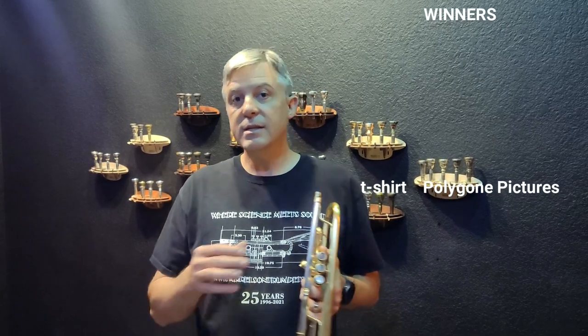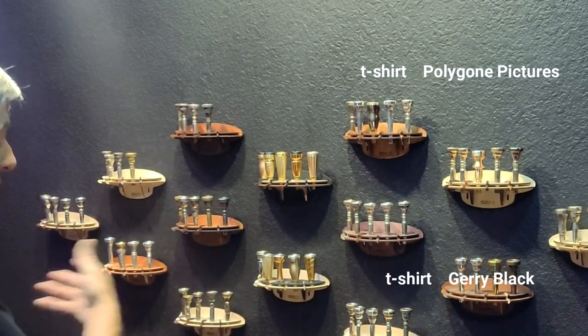You're going to need to watch this entire video to find out if you're a winner. I did that intentionally because this video is really important to me — a lot of it is about how the Spectratone from Harrelson can become any mouthpiece that you see. All the mouthpieces behind me could be recreated in the Spectratone series, and I'm going to show you how.